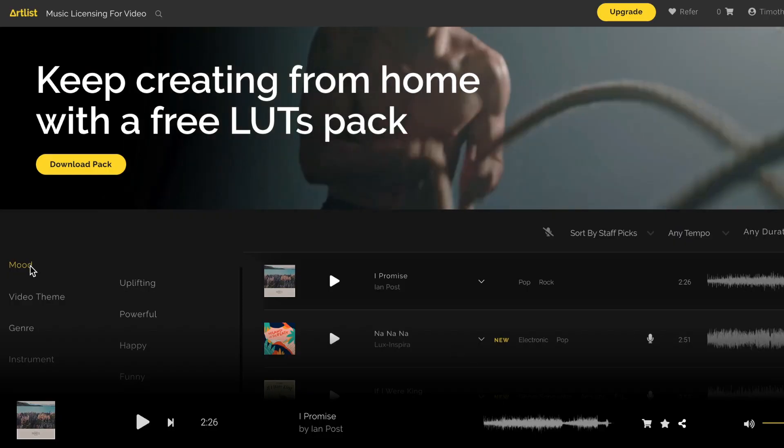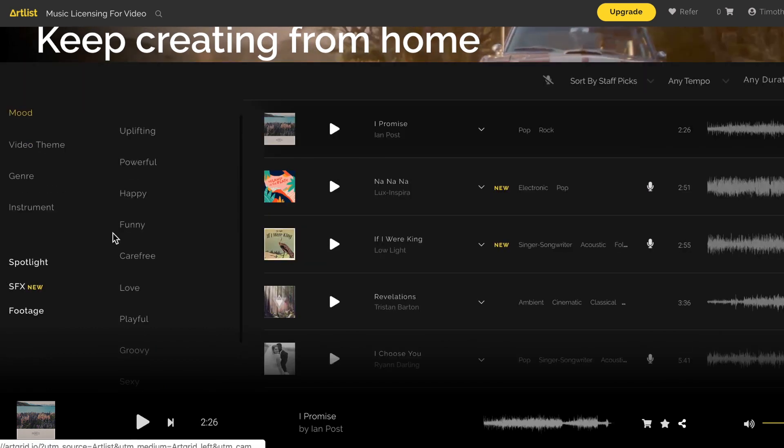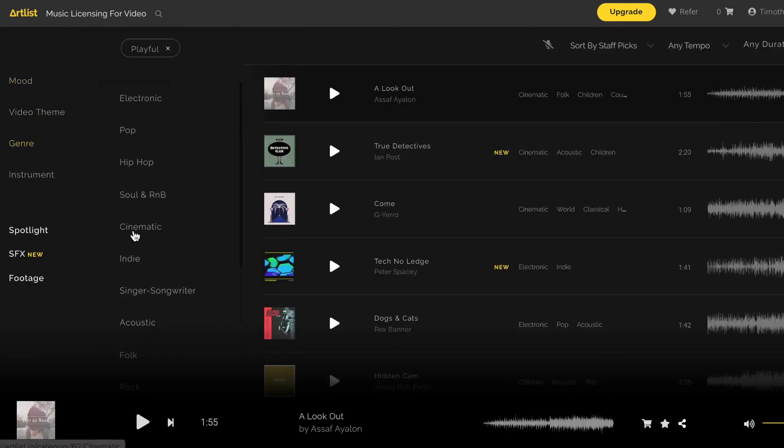After this point came choosing a song. I wouldn't normally choose a song this early on in the process, but given the 30-second limit, every second does really count. And so by having a song planned in advance, it gives you a handy structure which you can use when it comes to creating a shot list and thinking about timing, pacing, and shot type. I started by using Artlist's pretty powerful filter tools to make sure I wasn't having to listen to songs that weren't the right pace, tone, or genre.